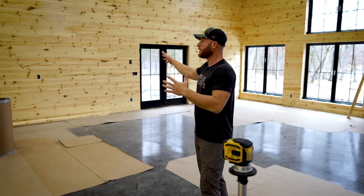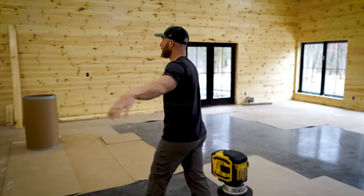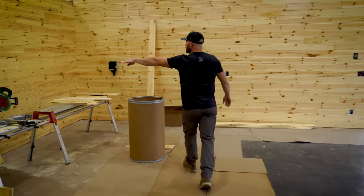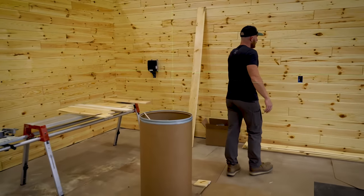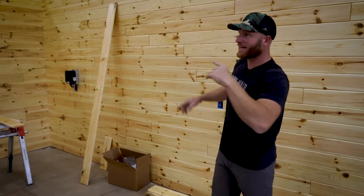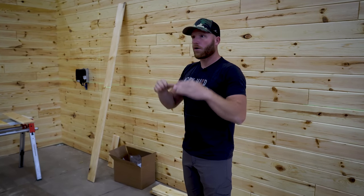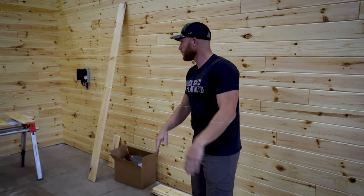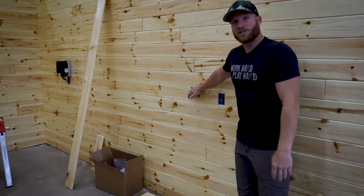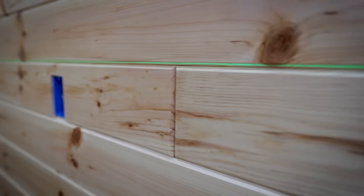Now in this big room, we had to install all of this pine wall finish siding. We set the 300G up on a tripod, and every couple of rows we could check to ensure that we were running perfectly level. Because this is a large space, we had to keep running this around the entire perimeter, wanting to make sure it was all in the same plane. This laser with that eighth-inch accuracy at 50 feet enabled us to ensure we were running the exact same level line the entire building.